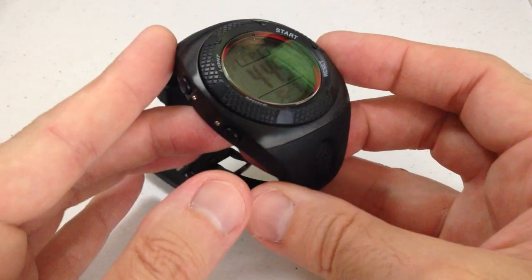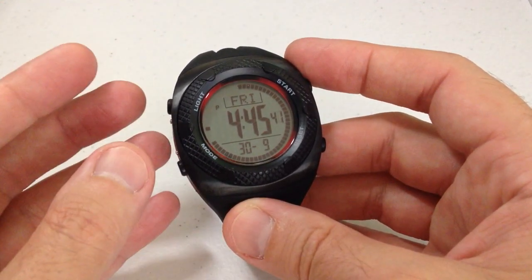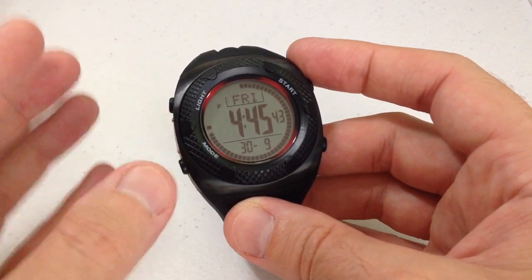water resistant watch without all of the complications that you get with some other watches. There's no barometer, no altimeter, no thermometer, no smart watch features, anything like that.